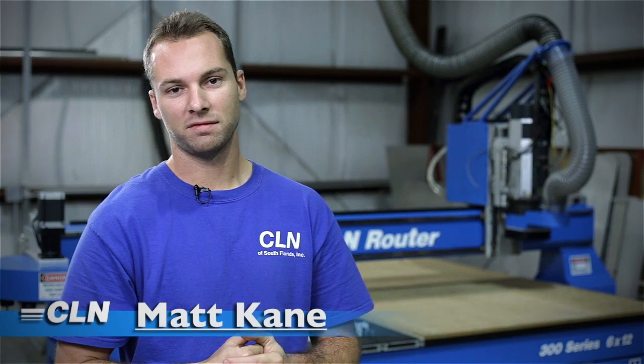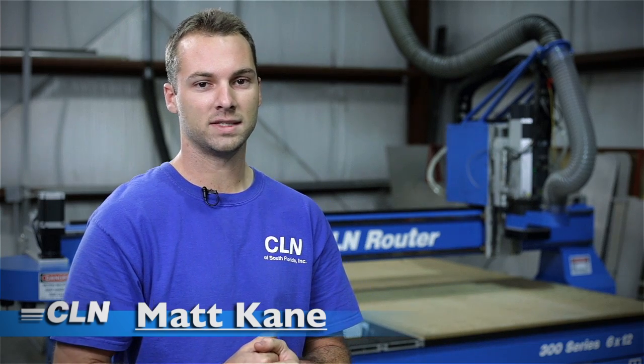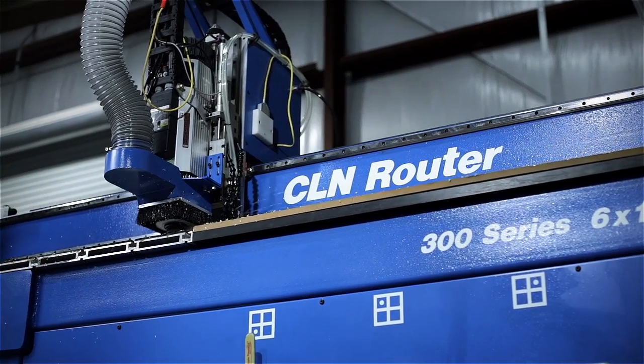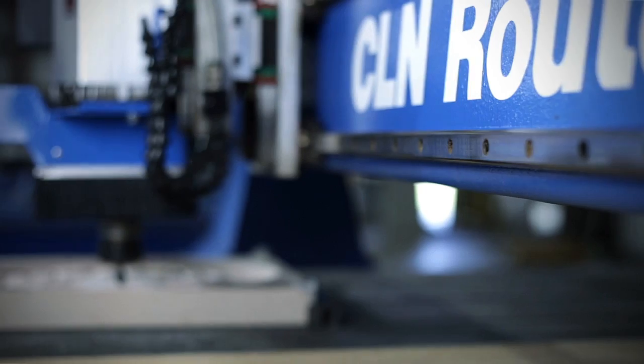Hi, I'm Matt at CLN of South Florida and today we're going to be routing a three-dimensional model out of high-density urethane. Behind me I have the CLN 300 series router, a 6x12 model. We at CLN of South Florida would like to send a special thanks to ArtCam for preparing the three-dimensional model and Coastal Enterprises for supplying us with PBLT-70.